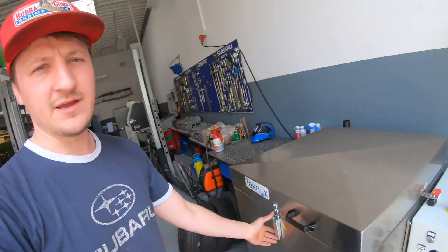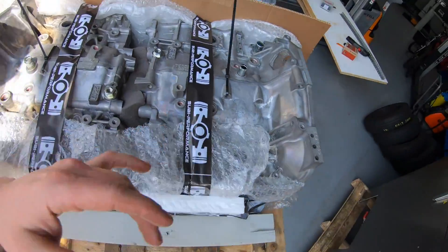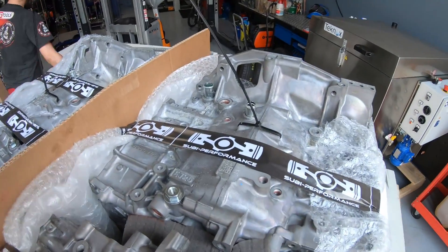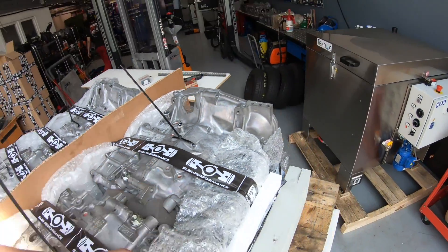Okay, yesterday we cleaned the engine. When it's ready, it looks like this here — you see, it's perfect. I really love this machine because it saves us a lot of time. The most work is always cleaning the engine for assembling, and the rest is easy.